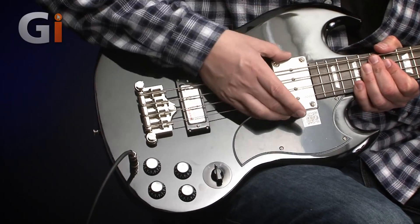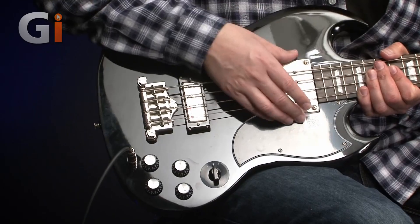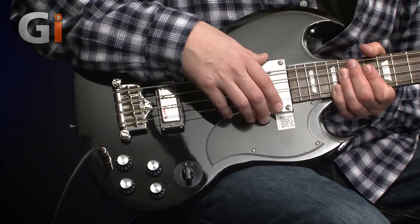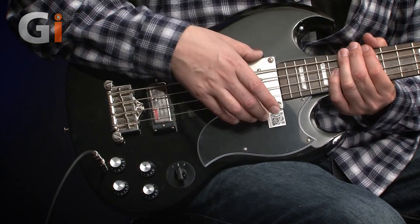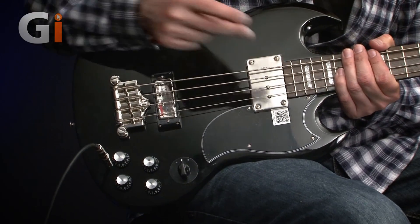We have a nice big chunky pickup. What I like about these is it doesn't matter what bass you put them in, they always sound similar. Some pickups really do suit different instruments because they have their own character and bring out certain characters of instruments. But this always just sounds big, round and fat, so I like these a lot. You're going to hear that solo in a minute.